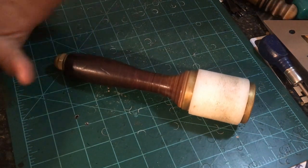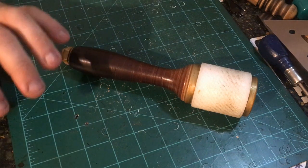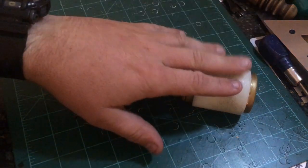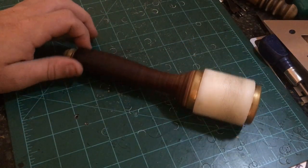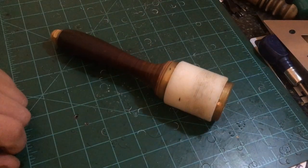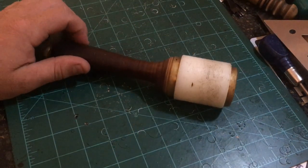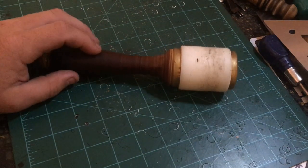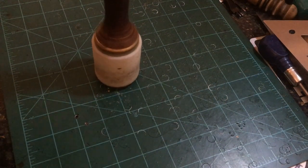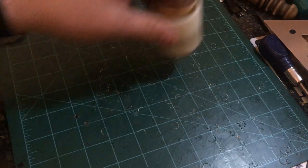Tool number four is probably my Barry King maul. I use this pretty much all the time. I still have one of the poly Tandy mauls — those yellow poly mauls do work great — but this thing's got a lot of heft to it and I think it's pretty much indestructible. I've dropped it, I've thrown it, it works really well. I use it for tooling, setting my maker stamp, punching holes, driving drift punches — this maul will get it done.